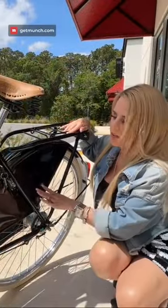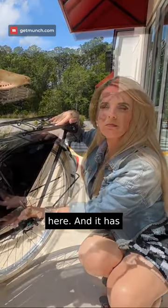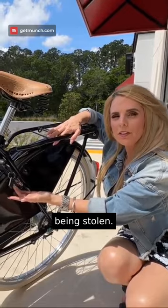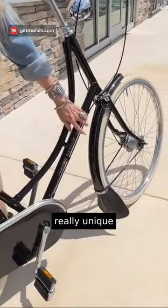The Tour Popular has a fairing that prevents a coat, a skirt, or a dress getting caught here. It has an AXA rear wheel lock to prevent it from being stolen. The Tour Popular also comes with fenders and a really unique mud flap.